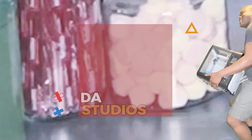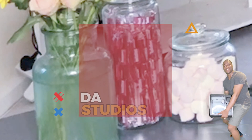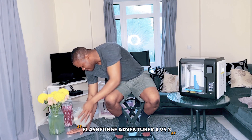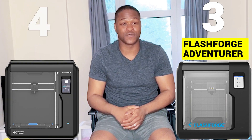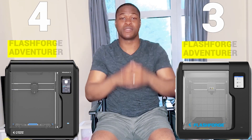I love my FlashFold Adventure 3 print. So in this video, I'm going to be talking about the FlashFold Adventure 3 and comparing it to the FlashFold Adventure 4, and I'll let you know which one I think you should probably purchase.